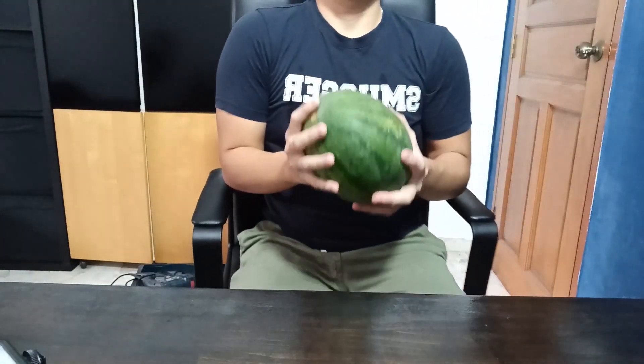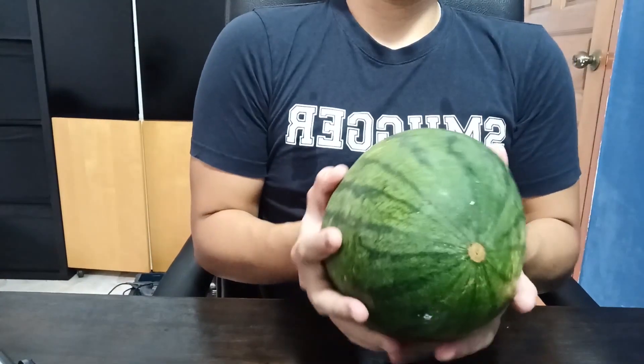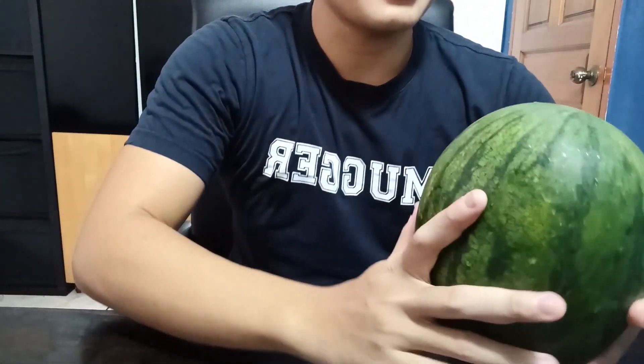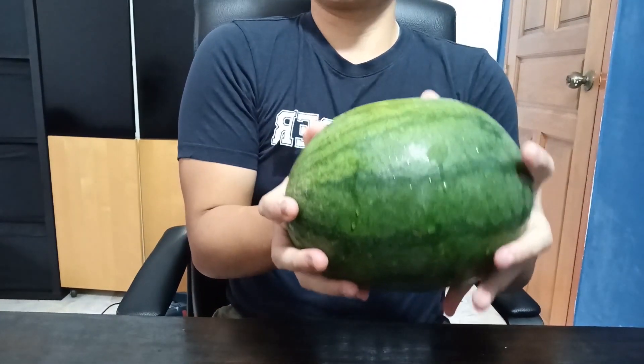I'm recording from my phone, so the angle's going to be weird. Here's our watermelon — it's like the size of my palm. I have a really big head. It's like slightly tinier than my face. So how are we going to turn this into a Game Boy?